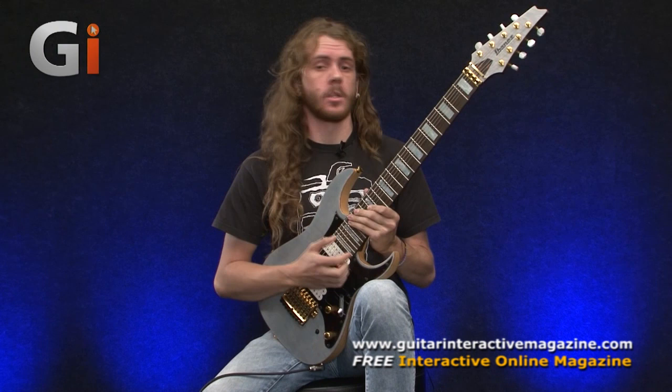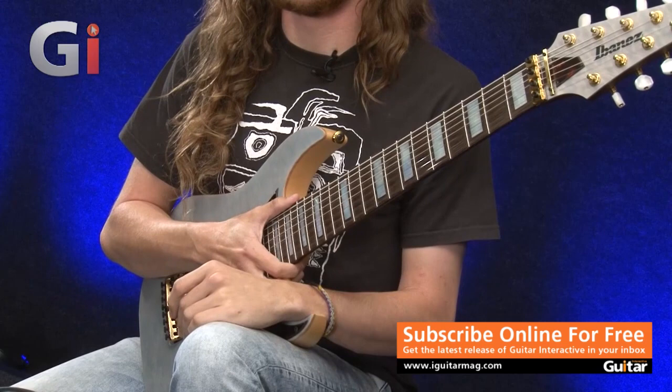Hi, Sam Bell here, and today I'm going to be doing a demo and review of the Tosin Abasi TAM100 model signature Ibanez 8-string guitar, which is really kindly lent to us by Nevada Music. I'm going to take you through some of the specs of this really special looking guitar, definitely with all the hardware. So let's start from the headstock end.